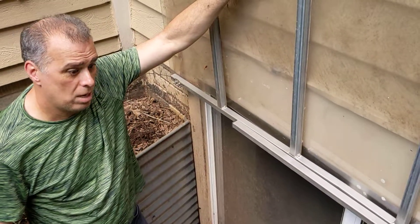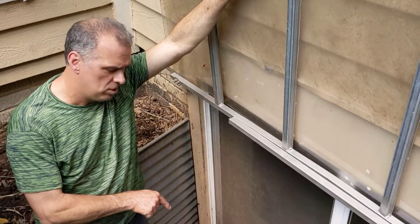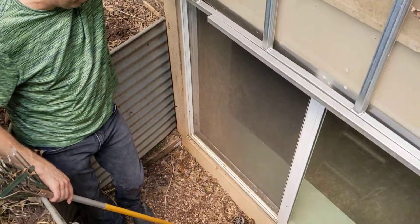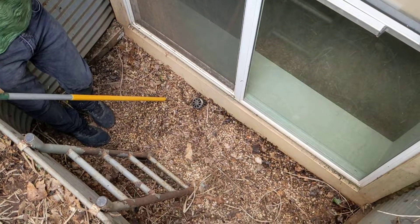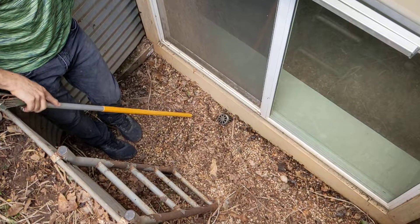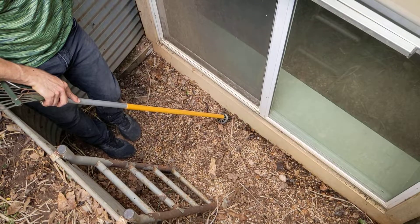Another DIY you can do around your own house that's really important is if you have window wells, the bottom of the window well will have a French drain inlet. When the water congregates or pounding rain hits the house, it runs down the house and can flood in here unless this drain is accessible and available for the water to empty into.